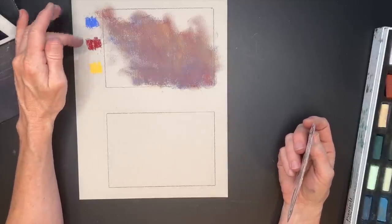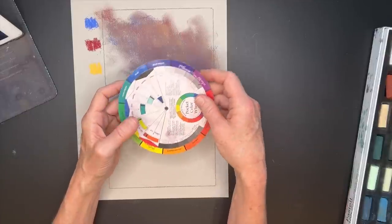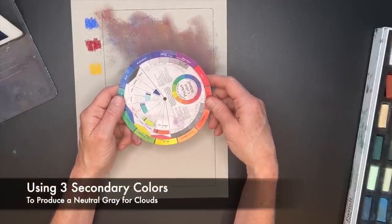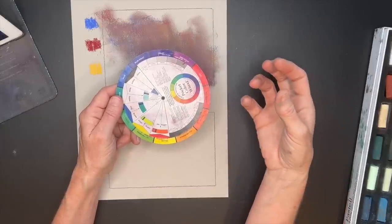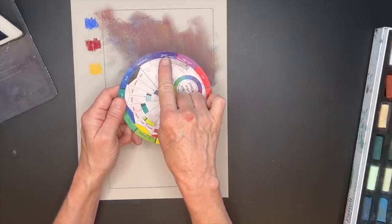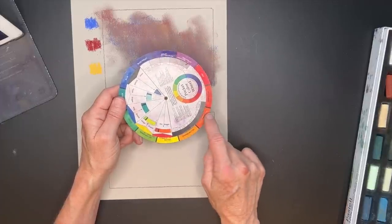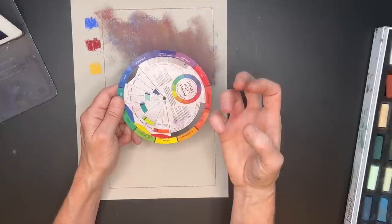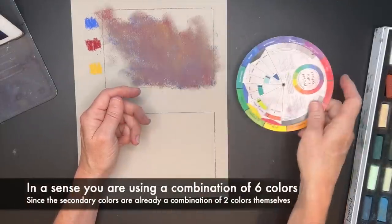However, if you go with your secondary colors and make a triad, we're already leaning more towards neutral colors because these are a mixture of two colors themselves. So the secondary colors of violet, green, and orange make a beautiful gray because they are already neutralized a bit themselves. If you can understand that concept — secondary colors are already partway neutral.